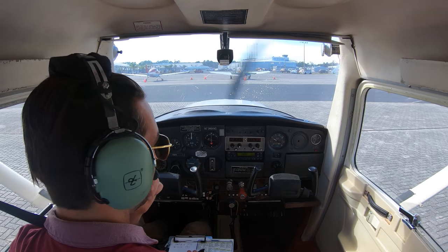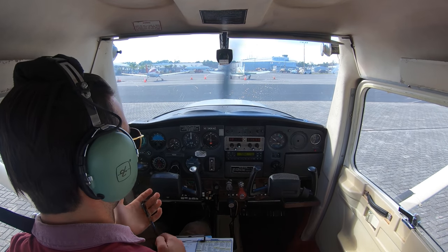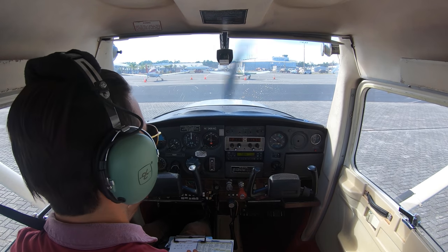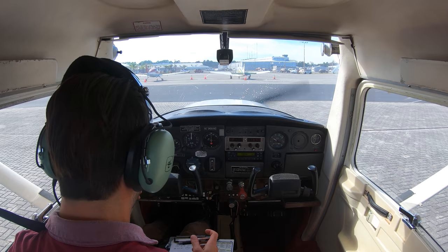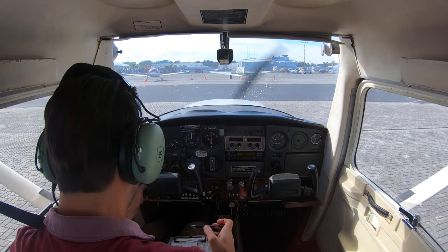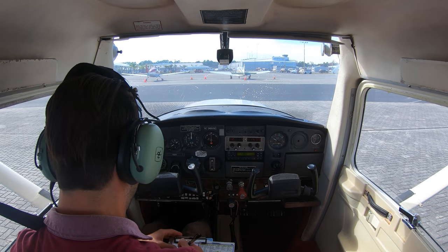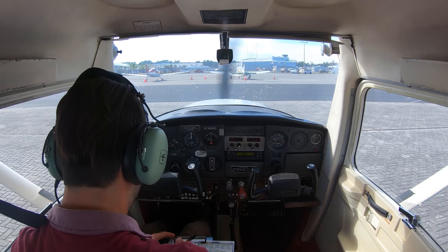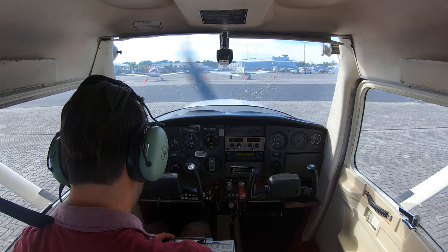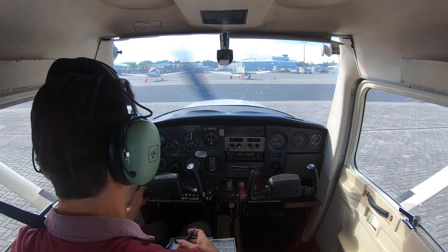Remember for communicating, it's who you are, where you are, what you want to do. St. Augustine Ground, Cessna 5165 Bravo at the overflow, would like a closed pattern, information Charlie. Ground clears us: Runway 13, intersection departure Bravo 1, taxi via Bravo 2 and Bravo — verify information Charlie. Taxi to 1-3 via Bravo 2 and Bravo. I do have Charlie, 65 Bravo.